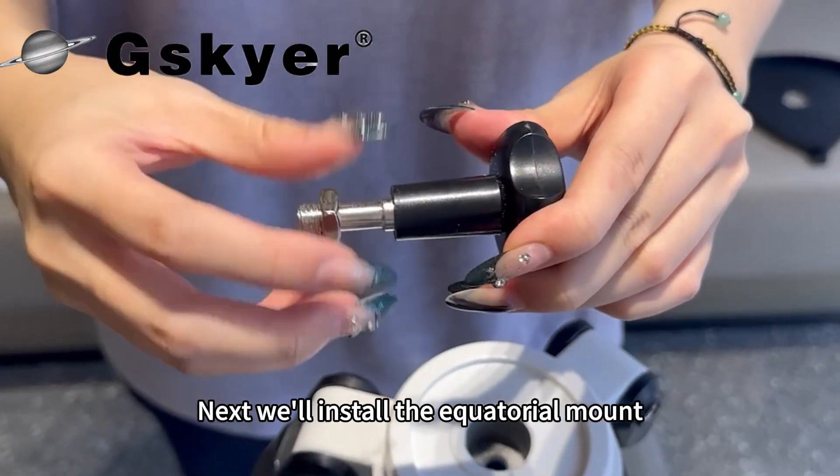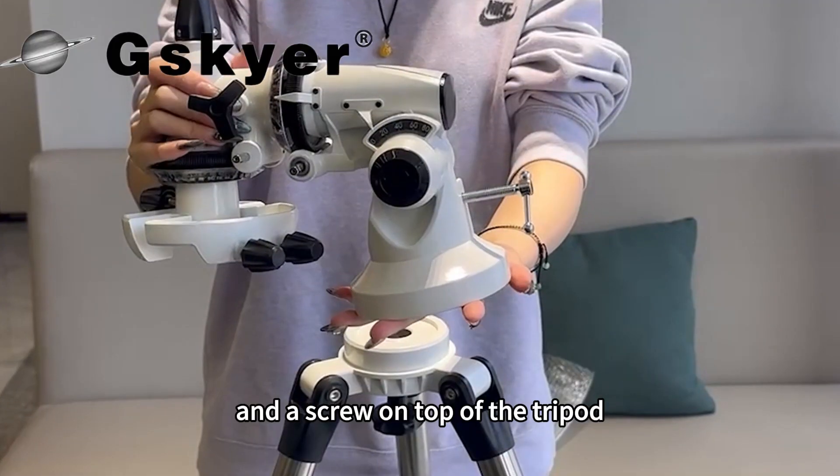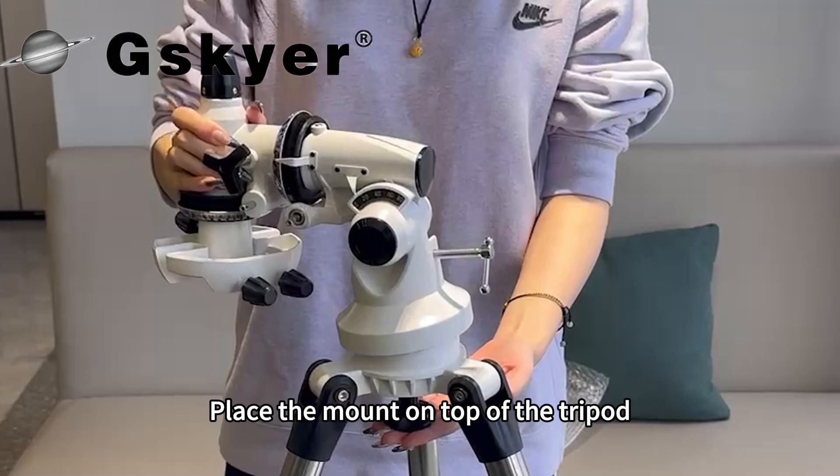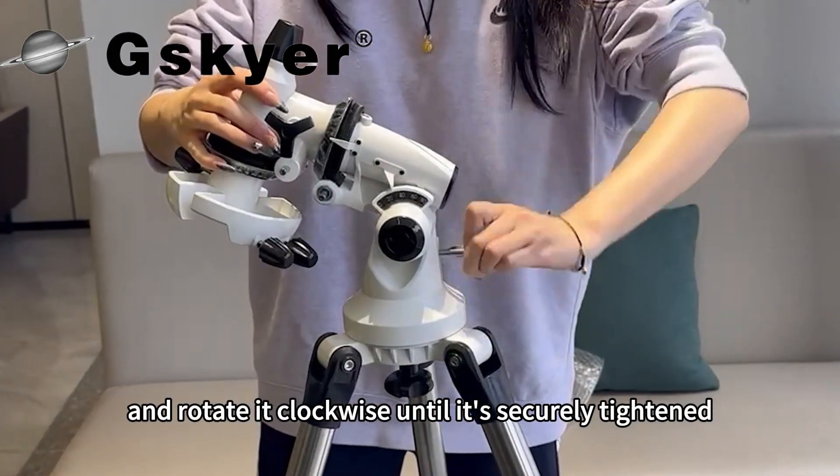Next we'll install the equatorial mount. There's a threaded hole here and a screw on top of the tripod. Place the mount on top of the tripod, align it with the screw and rotate it clockwise until it's securely tightened.